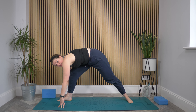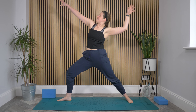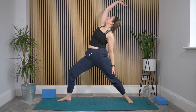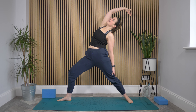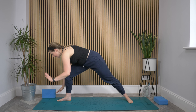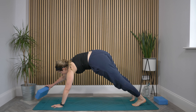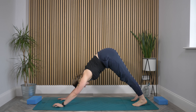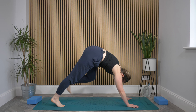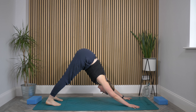Ground that back foot to warrior two feet, keep that bend in the front leg, and just ripple the arms back to find a reverse warrior, bending through that front knee. Deep breath here. Then spiral the hands down around the front foot, turn into a lunge, and step the right foot back to downward facing dog. Take a deep breath here, and as you exhale, sink the heels a little closer towards the mat.